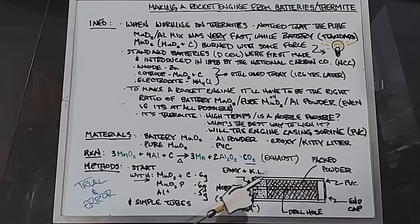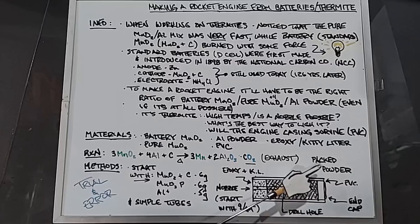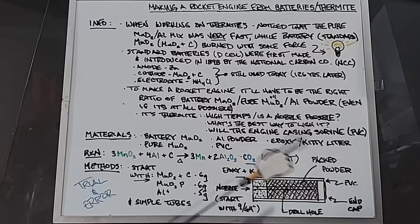Here's a cutaway view of the design: the epoxy and kitty litter nozzle is at the bottom, and the mix will be a packed dry powder — no wetting. I'll put the three powders in, pack them down, and put an end cap on to keep it in. The PVC casing goes all the way around. I'll also be drilling a hole down the center, because homemade rocket engines often clog. Burning from the center outward alleviates most of that clogging.